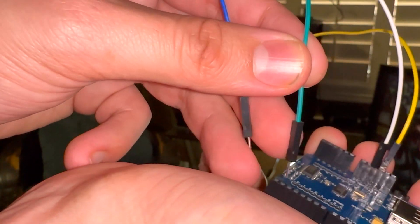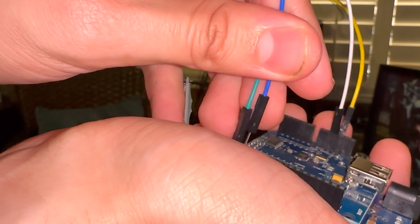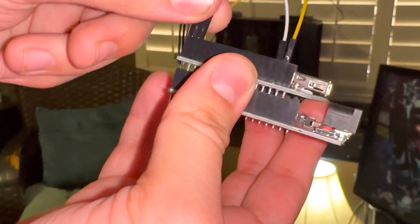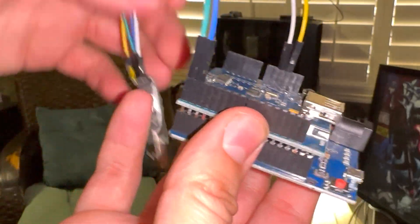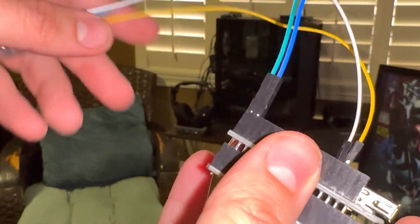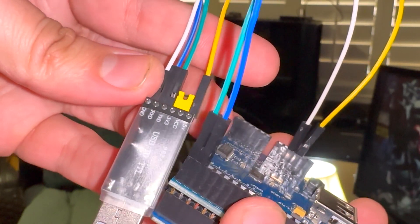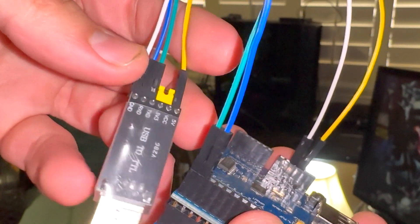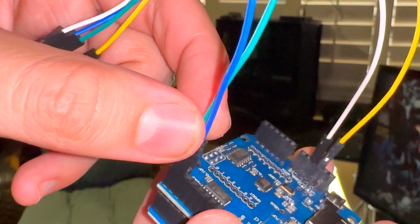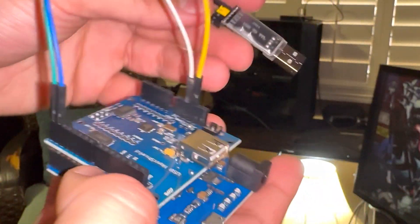Lastly, the only wire left is the receive (RXD), and it's going to go buddy-buddy with the transmit. Note that these are loose jumper cables so they can fall out — make sure all the contacts are secure. The receive goes buddy-buddy with the transmit; the transmit goes on the far-left pin, away from the button — opposite of the button. And then pretty much everything's ready to go.